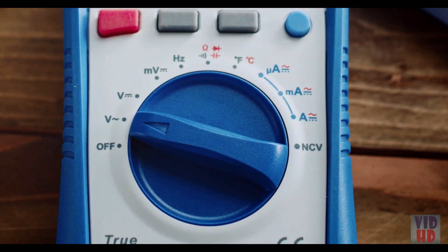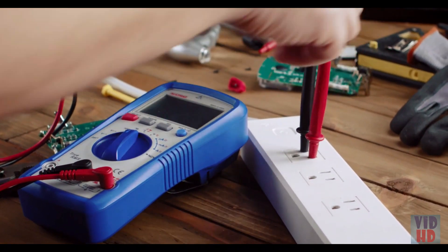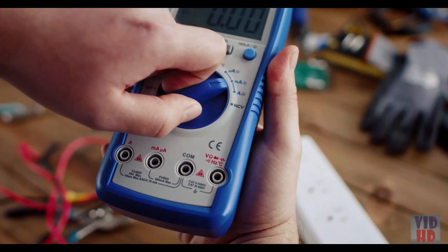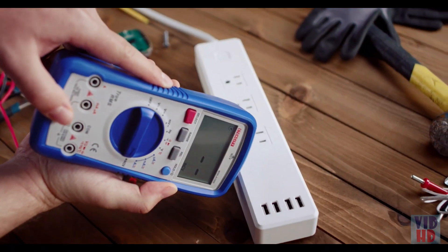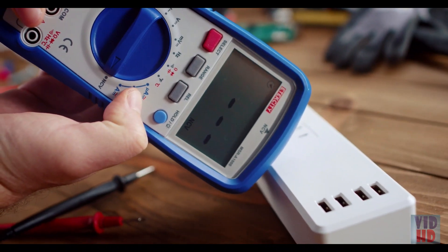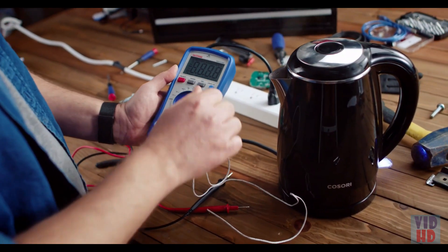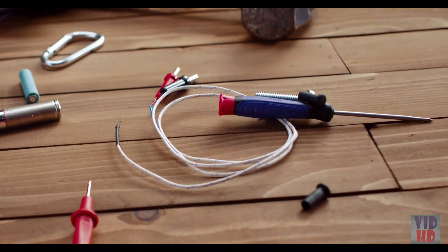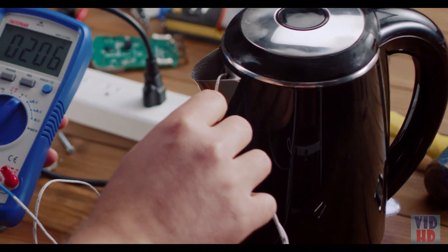To measure frequency, turn the dial to Hertz and connect the test probes to the circuit. To use non-contact voltage mode, turn the dial to NCV and point the multimeter at the power source. The multimeter will beep if voltage is detected. You can also use the multimeter to check for temperature. Plug in the Type-K thermocouple temperature probe, and touch the probe to the object you're measuring.